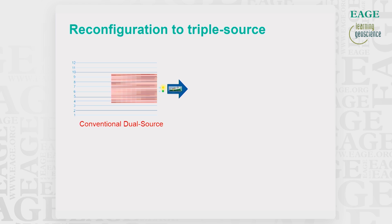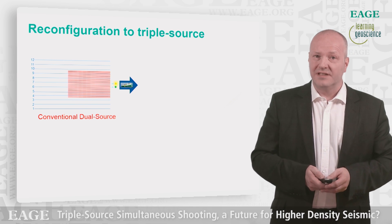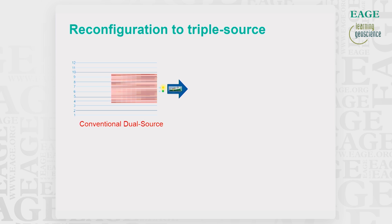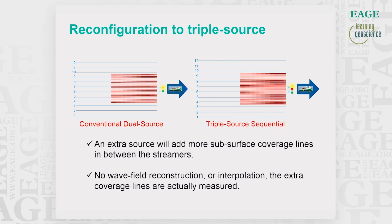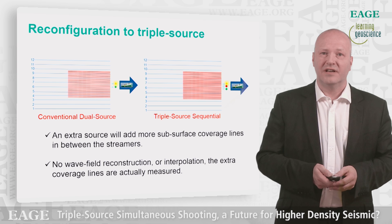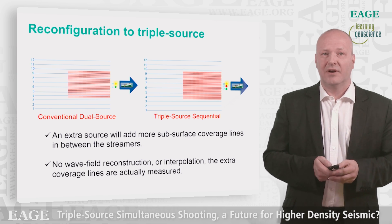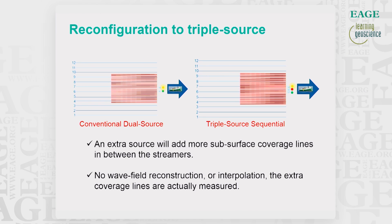What we would like to do is to split the standard available six subarrays into three sources by configuring each source using two arrays. Compared to a standard dual source setup, this will give us more subsurface sampling lines for the same number of streamers. It has to be noted that this is measured data and the extra lines are not added by any wavefield reconstruction or interpolation, so we will have a lot better sampling.